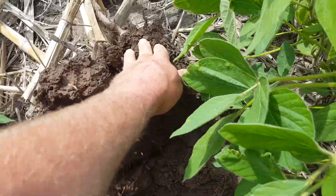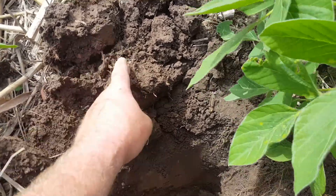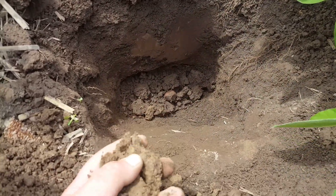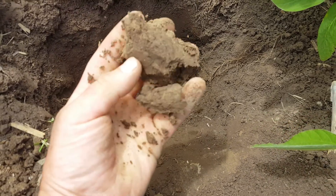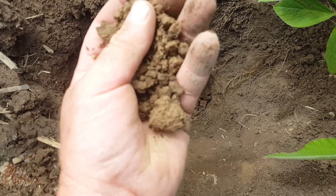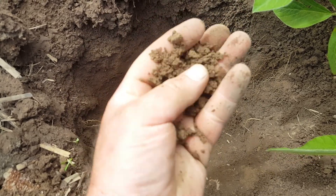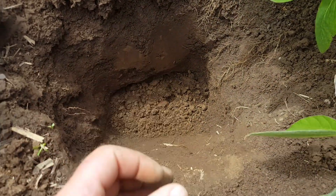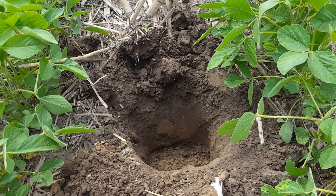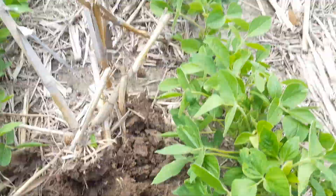That soil just falls apart when you push it — that's how soil should be. You can see the clay right there; I can make a ball out of it, but there's enough little tiny pieces of residue in there that it crumbles back apart. There's a lot of sand mixed in with that clay. So there you go — that's the proof. It's working. I guess I don't need any more videos — I'm convinced.